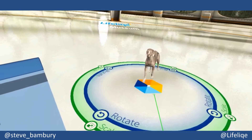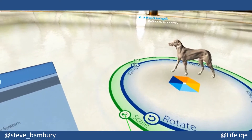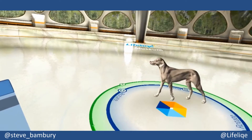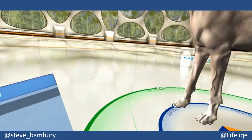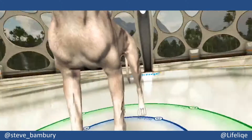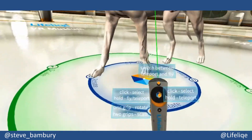You can also do this by pointing — using the trigger on the right-hand paddle to rotate by turning the blue circle around, and you can pull the green circle in and out to scale. Again, Lifelike are giving you options — it's personal preference, whatever works best for you.